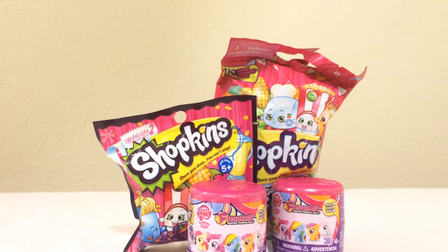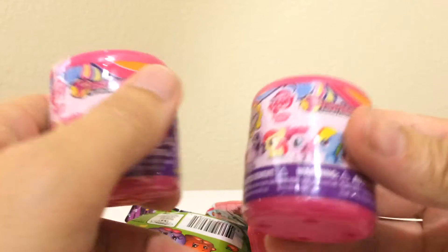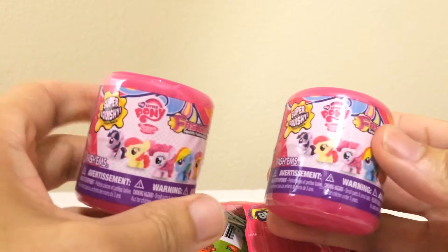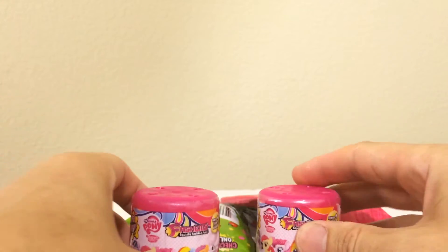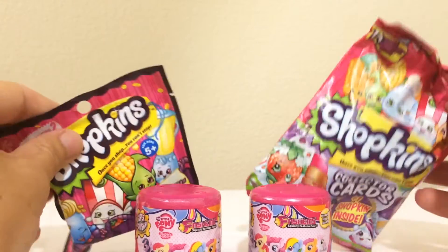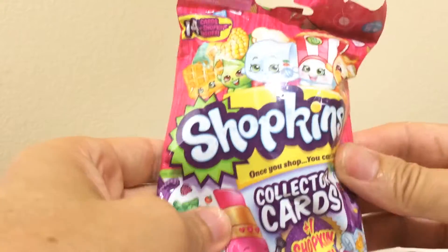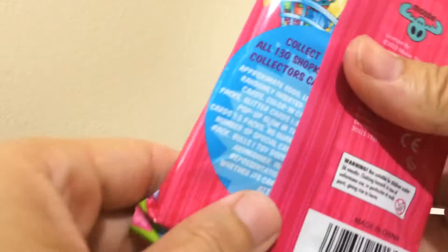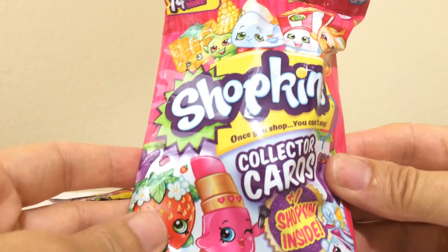Today we're going to be looking at three different items. We got a Series 3 Fashions — we actually got two of those. This is the first time we've ever tried buying any Fashions. They're usually pretty hard to find around here. We also have a Shopkins Season 2 figure that comes with a collector's card inside. We've never tried these — what do you hope to get today, Bunny?